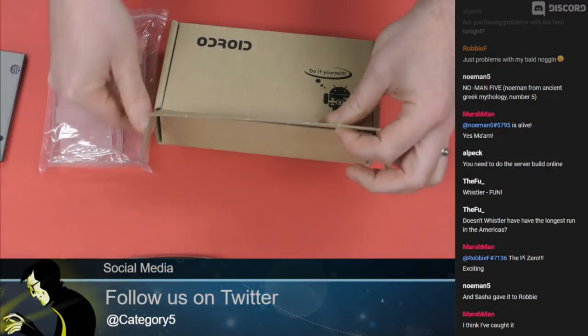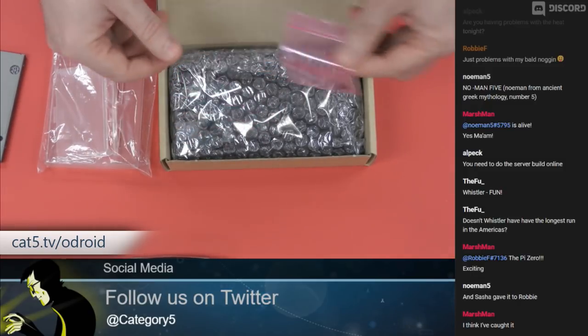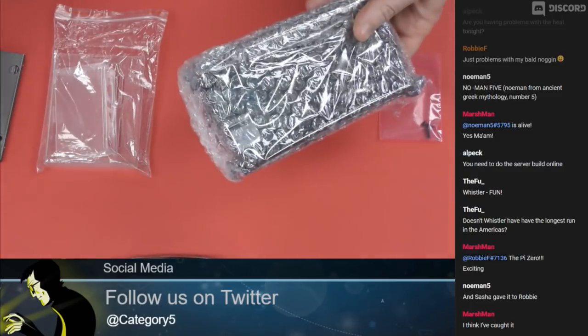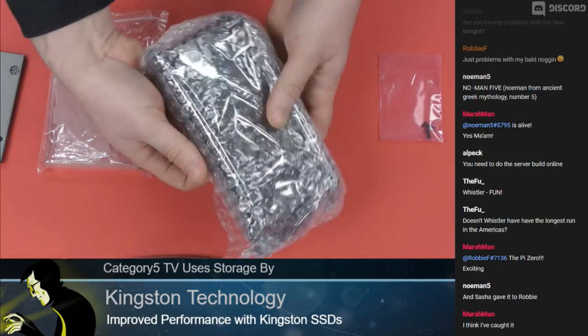This is the box they sent me. What is so exciting about this device is that it is a single board computer built into basically a hard drive enclosure. That's all that's in the box. I'm just going to throw that down there and let's get into it together.